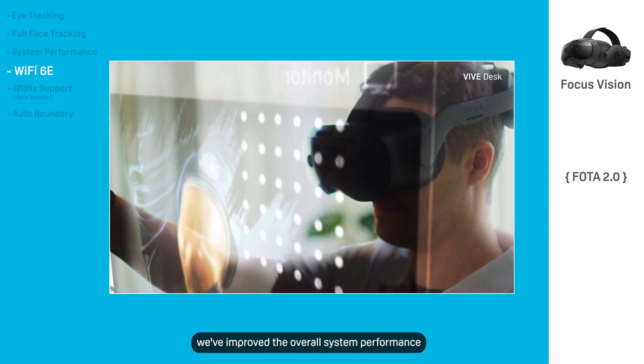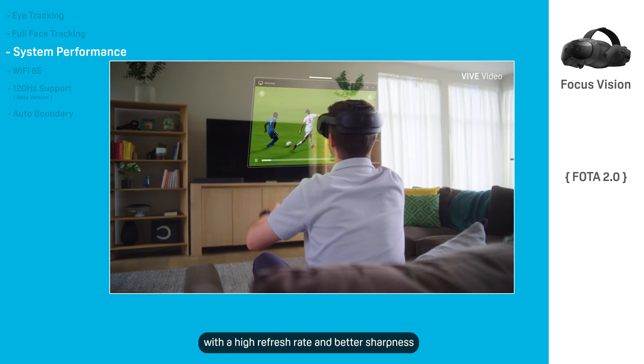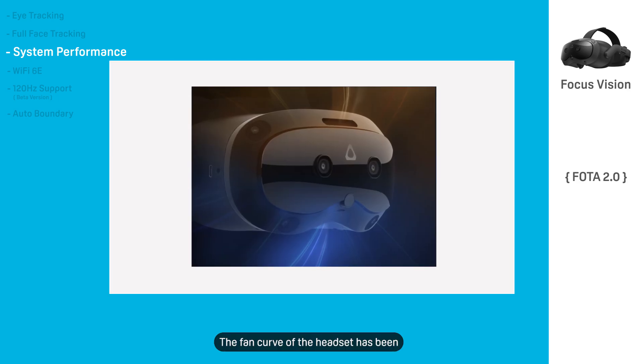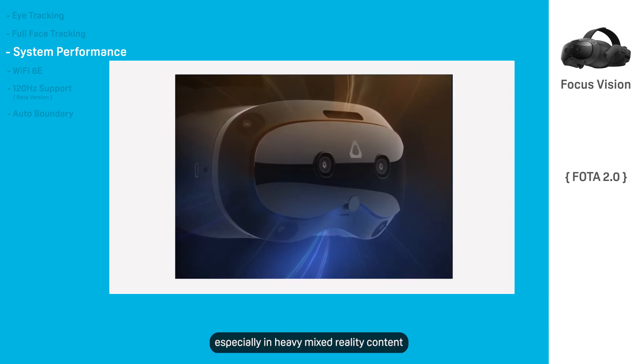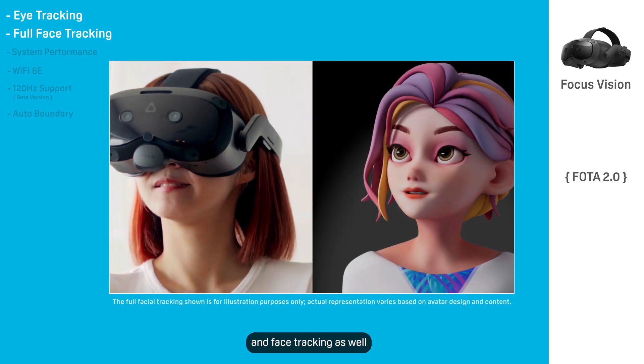In addition, we've improved overall system performance of the headset. Pass-through has had a smoothness boost with a high refresh rate and better sharpness. The fan curve of the headset has been further tuned to be even quieter, especially in heavy mixed reality content. There are ongoing optimizations on both eye and face tracking as well.